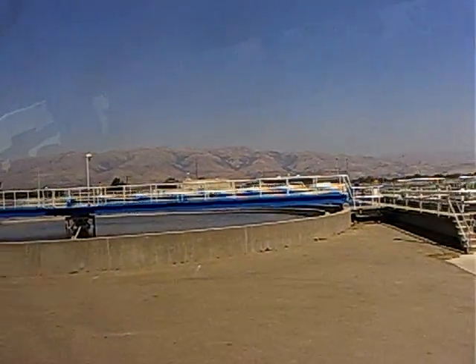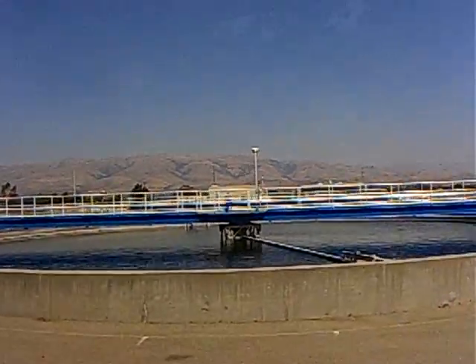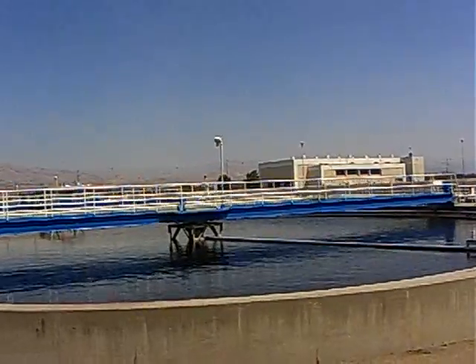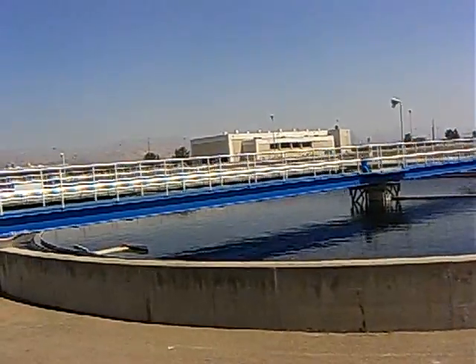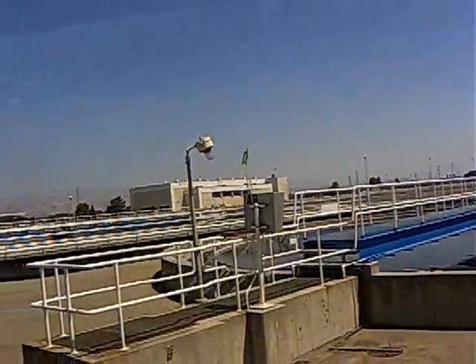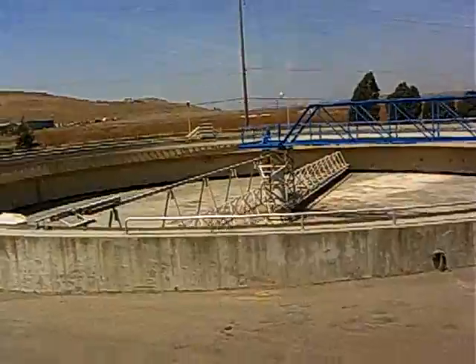On pretty much all our processes we have floatables, so this arm here is actually picking up the floatables in our clarifiers. Down at the bottom there's another arm that will actually pick up the solids. We'll run the pump and it'll take the solids out, run it to the same place where we put primary solids, and put it in the digester.